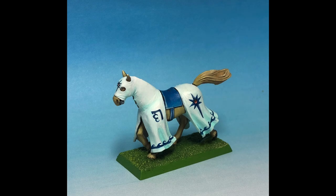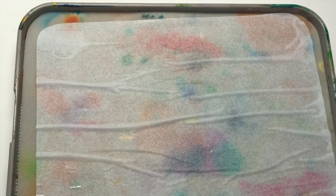Hello everybody and welcome back to another painting tutorial. This time we're going to paint a high elf horse and we're going to start off with his coat. It's all white.